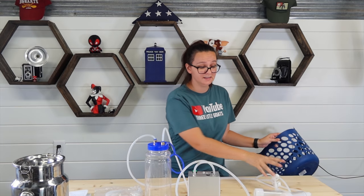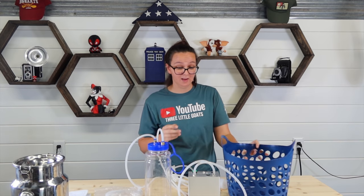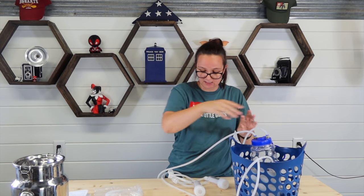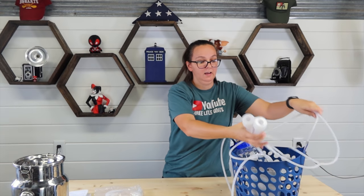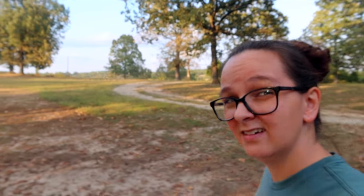Another thing I like is how compact it is. When I take it out, I got one of these baskets from the Dollar Tree — it cost a dollar — and everything fits in here perfectly. I just set everything in nice and neat, and all I have to do when I go out to milk is grab the two cups and start working.